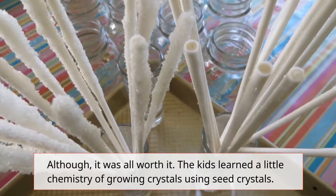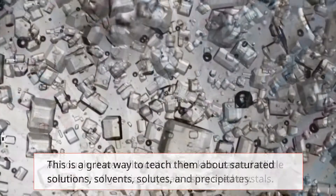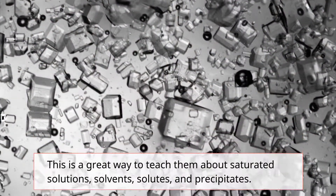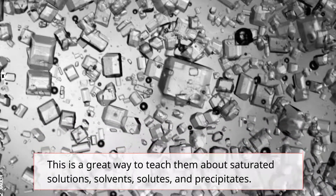Although it was all worth it. The kids learned a little chemistry of growing crystals using seed crystals. This is a great way to teach them about saturated solutions, solvents, solutes, and precipitates.